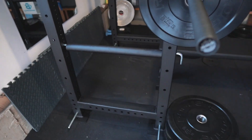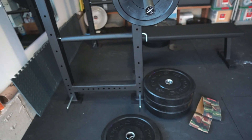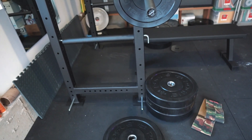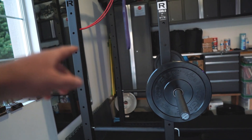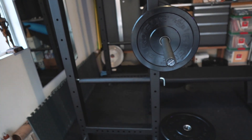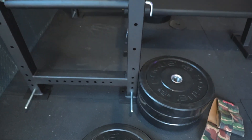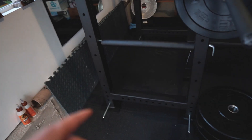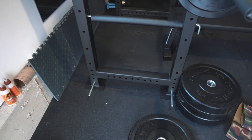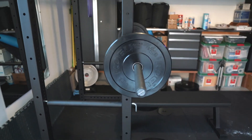The one thing I wish it had was the plate storage, but I just saw on Rogue that they had some in stock so I bought a pair. I'll probably put them over there. Because if you don't nail this rack into the ground, it's going to lean towards that side when you rack it — especially if you're going pretty heavy. I'm putting weights on the edge right now so that way it doesn't tip over. But I'm probably going to screw it into the concrete so I don't have to rely on the plates being there.